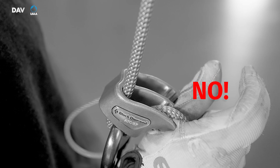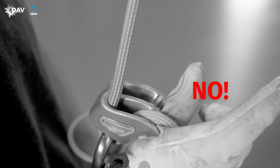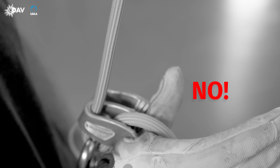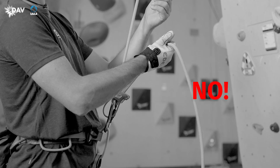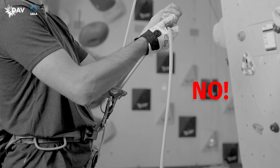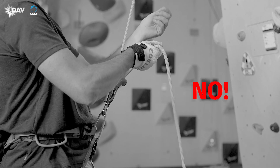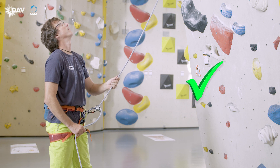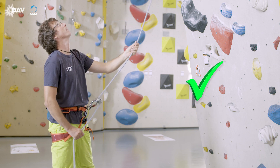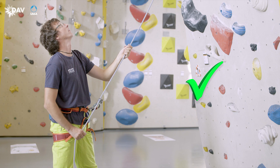If the brake hand is too close to the device, the skin between your thumb and index finger may be pulled into the ATC by rope passing through the device in case of a fall. There is a great danger you may reflexively let go of the brake side rope, and then the rope will pass through the device at full speed. An incorrect position of the brake hand may have fatal consequences when using an ATC. If the brake hand is holding the brake side rope upside down — thumbs up and above the device line — a fall may not be held. The reason is the missing second bend in the rope. The brake hand is in control of the brake side rope at all times and always stays below the device line. When no rope has to be paid out or taken up, the brake hand remains in its home position. This way, an unexpected fall may be held securely.